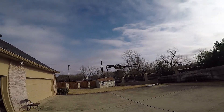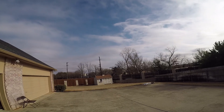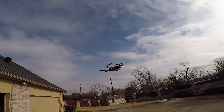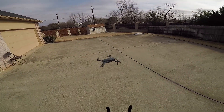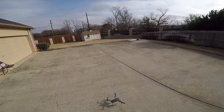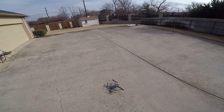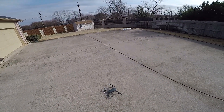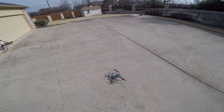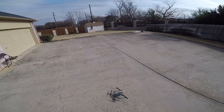It seems to be performing well. I was just real curious to see if the Platinum low noise props were actually quieter than the standard Mavic Pro props, and I believe that they are.